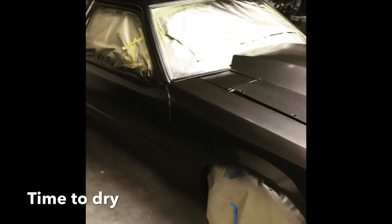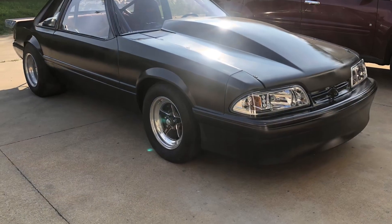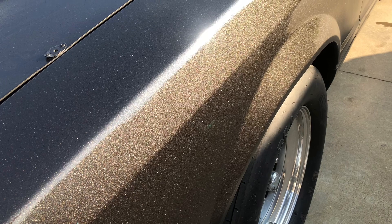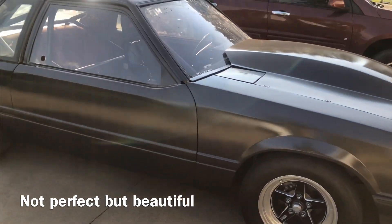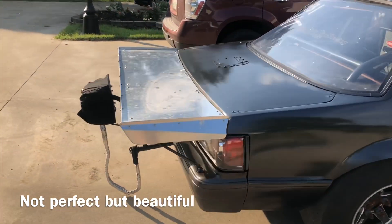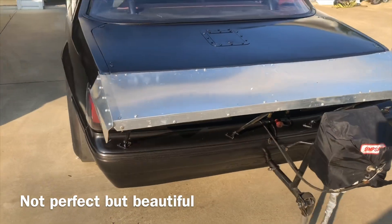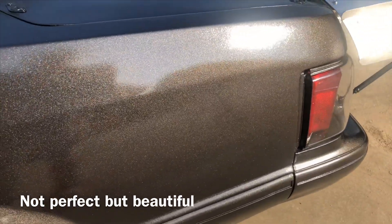So it now matches my truck — charcoal gray, magnetic metallic. Very pleased. You can see the metallic really well, but it's definitely beautiful.